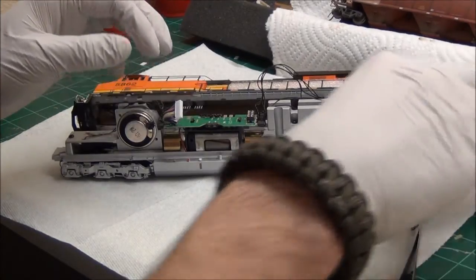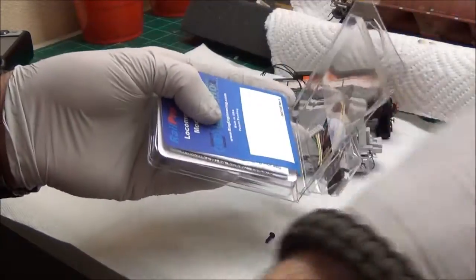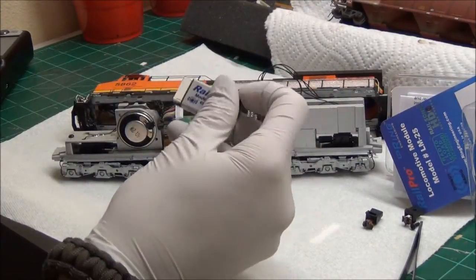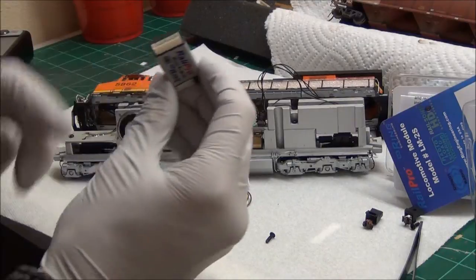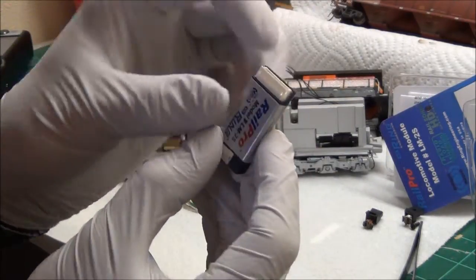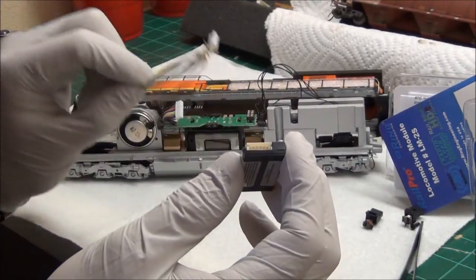So you just pop that dummy plug off and open up the package for the LM2S. This is what it has inside — this right here is the size of the module itself. Putting it up against the board, it's really very small, not big at all. You'll notice on the module itself there are two different ends. This one here is the one that plugs into the 9-pin JST.